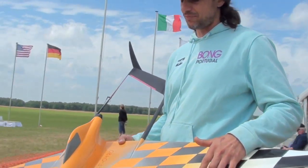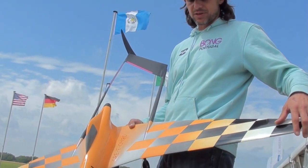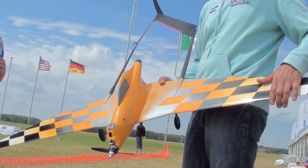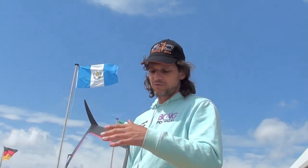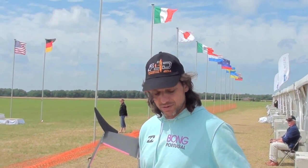I started designing the wings first. They are forward swept, in contrast with other planes. There are some advantages for induced drag, mainly in the type of flying we have in pylon racing — we are turning all the time.